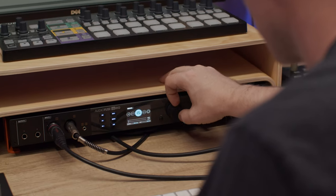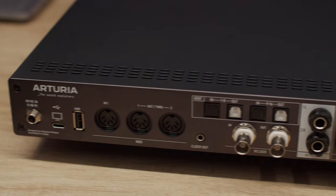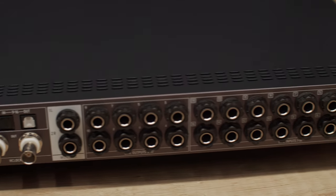Hey everyone, it's Matt Pohl here, and I'm excited to present AudioFuse 16 Rig, Arturia's flagship top-of-the-line audio interface for hardware-focused musicians and producers. In this video, I'll show you its features, explain all its unique functions, and all the things it can do for you and your music making. Let's dive in.